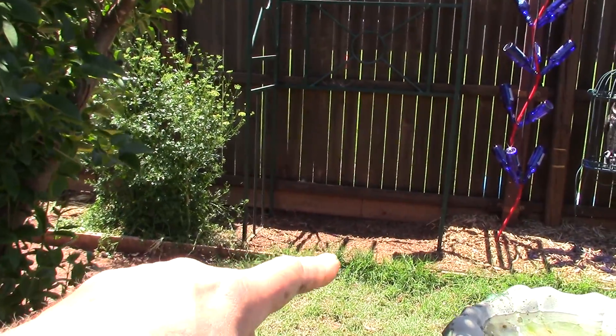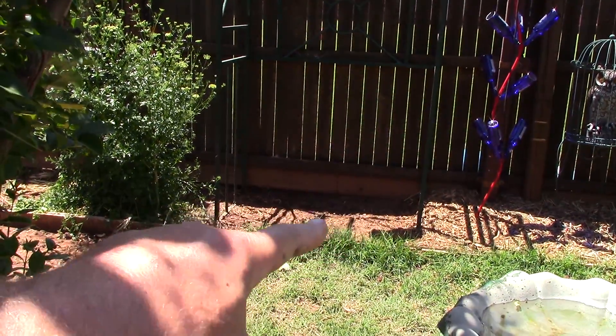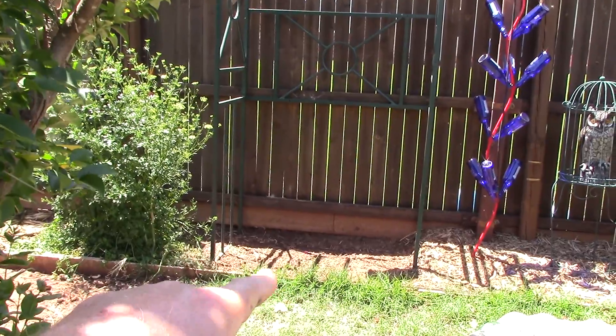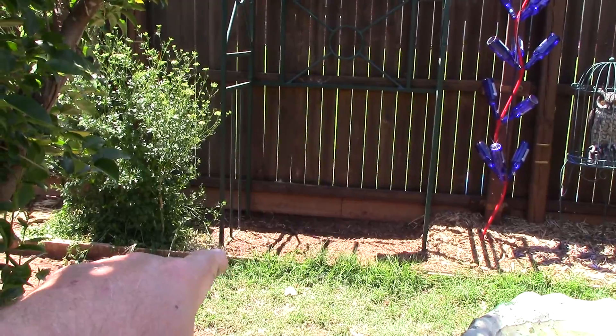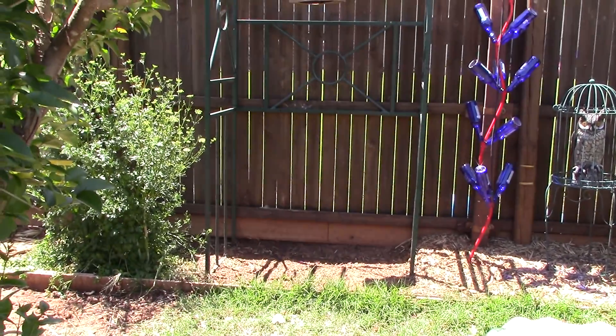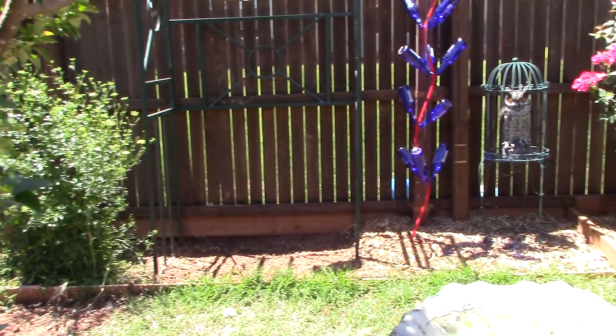Managed to get some gardening done. This is the way I garden — I put a whole bunch of seeds in here, bought about ten bags of them, like two bucks a piece, just threw them in there Johnny Appleseed style. See what comes up — let God and Mother Nature figure it out.